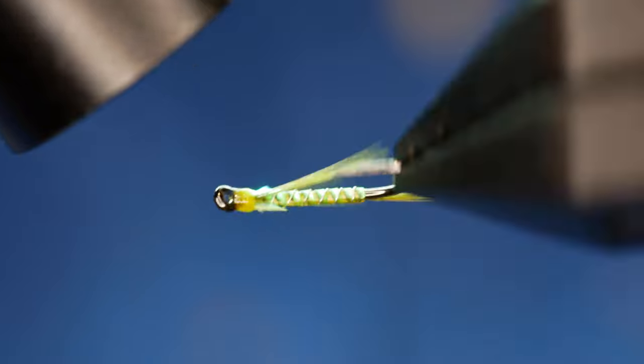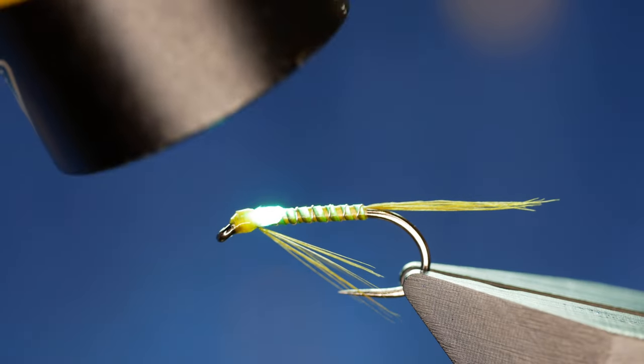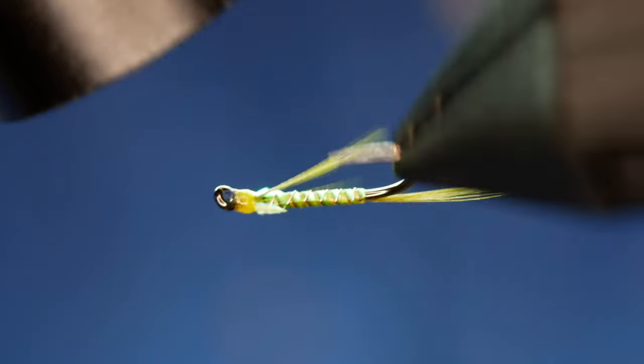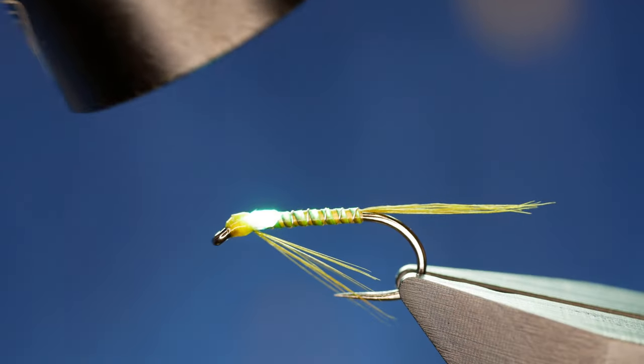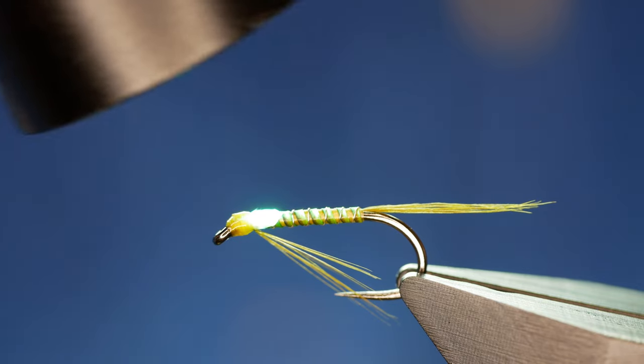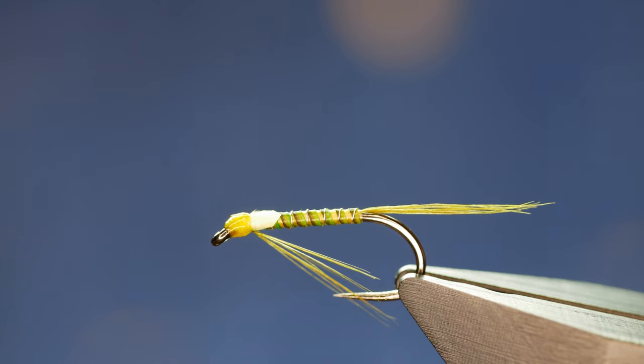How I would fish this fly is with a team of nymphs — not usually on the point. I would have it as one of the middle or top droppers. I've also fished it to great effect under a bung with two of these and a heavier buzzer on the point, and it'll catch you an awful lot of fish. Thanks very much for watching — I hope you got something out of it, and if you're enjoying what I'm doing please give the video a like, hit that subscribe button, and I'll see you all next time.